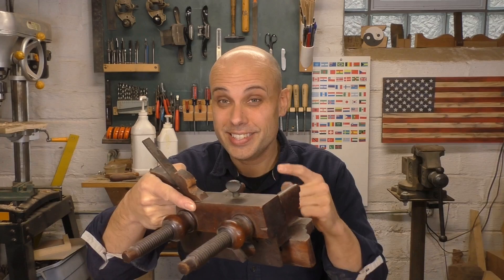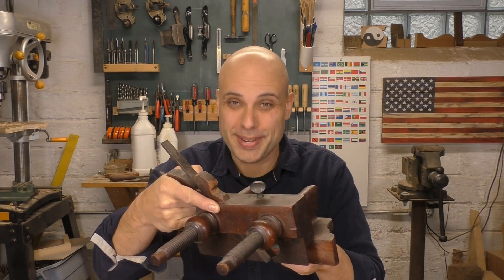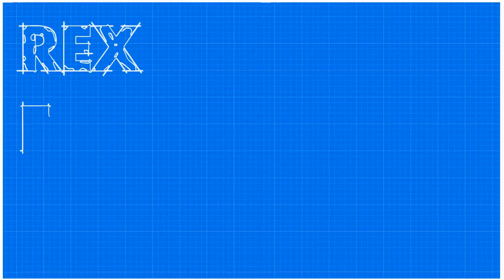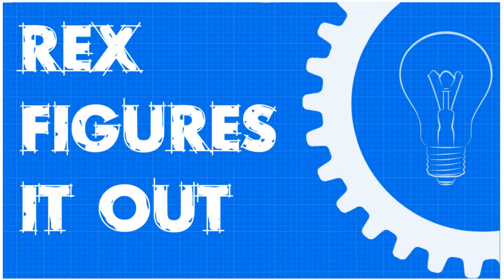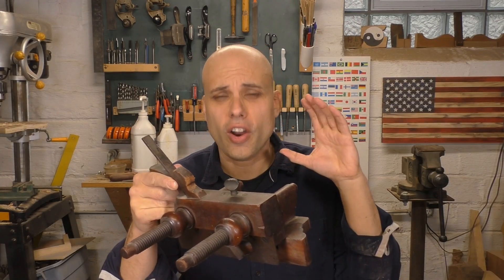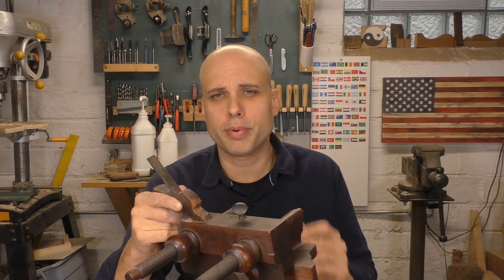Are we ready to make one of these? Maybe next week. Okay. Here's the thing about plow planes. These are phenomenal tools, and honestly we probably could build one of them, but it's going to be a huge involved project.